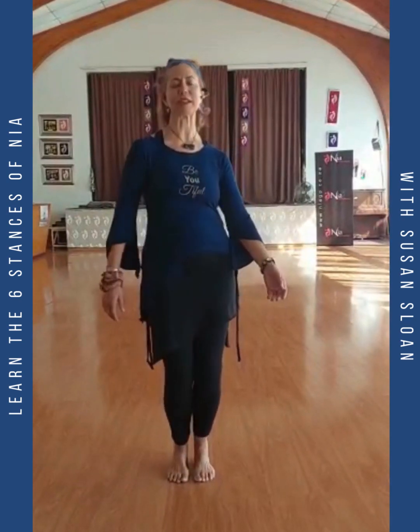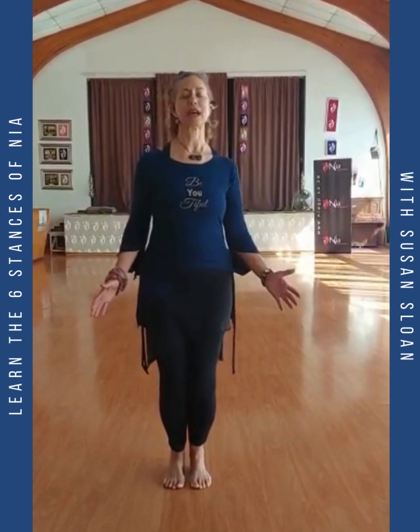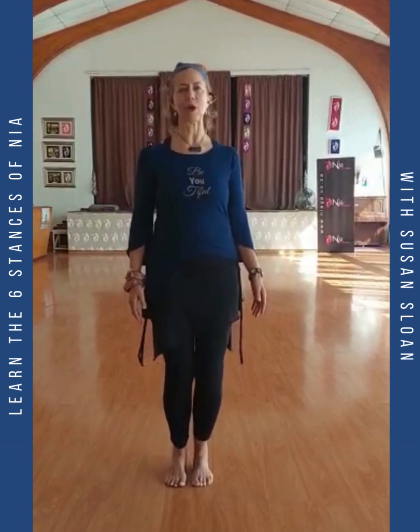Close stance, and you can say 'oh.' Every stance has got a sound bite to switch on the mind-body connection. Oh.